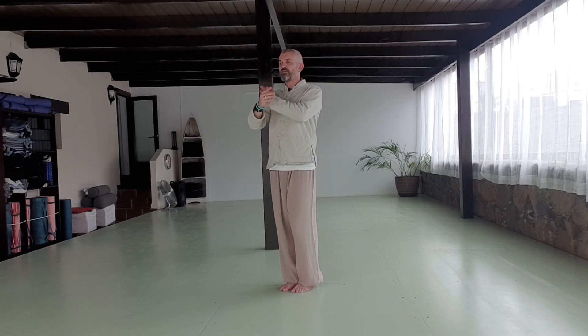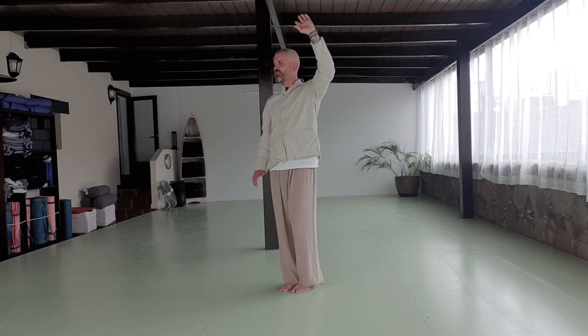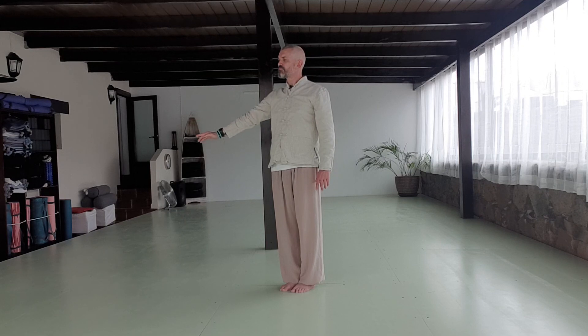Swapping over and push. Once more swapping over and push. Then nothing fancy at the end — all we're doing is just letting the arms float down and back to center.